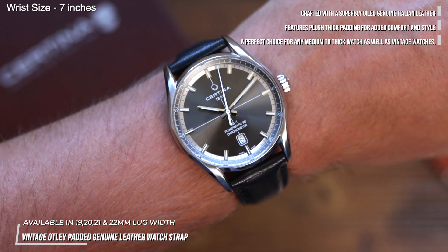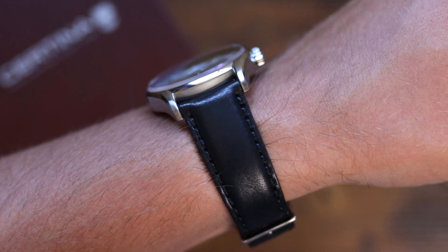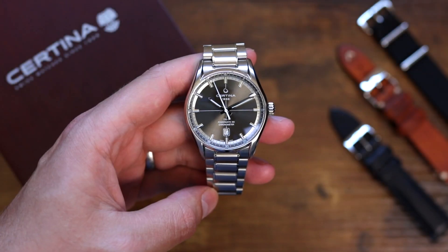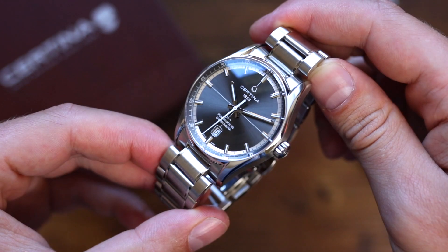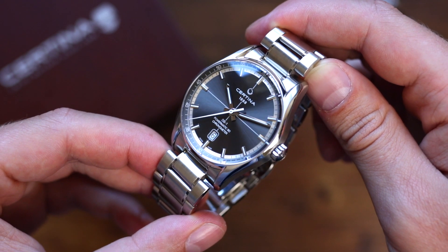So, what are my final thoughts on this watch? I think the watch really offers exceptional value, and that is helped by one point which may seem like it wouldn't help. This watch is officially discontinued, and although you may have trouble finding one in the future, they seem to be readily available on the grey market or in outlet stores for half of the original RRP, which was somewhere around £1000.